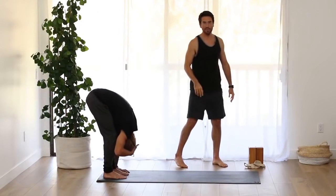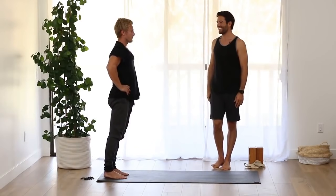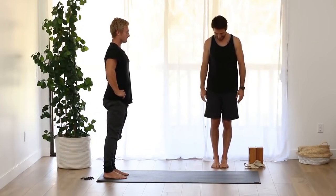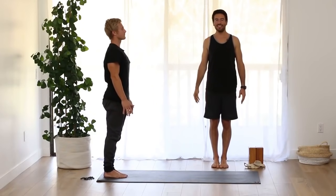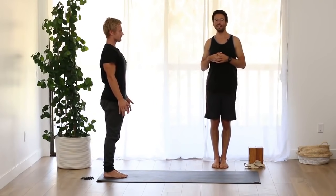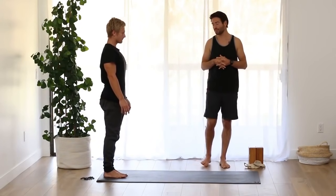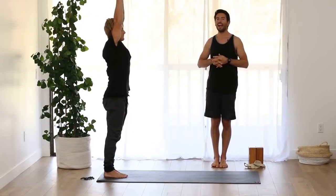Bring your hands onto your hips and come all the way up to stand. Stand tall up over your feet, open through your feet, arms at your side. As we work up to learning Surya Namaskar, we're going to do a little exercise that will help teach us strength and stability in our core that we'll need for it. Inhale, raise your arms up to the ceiling.